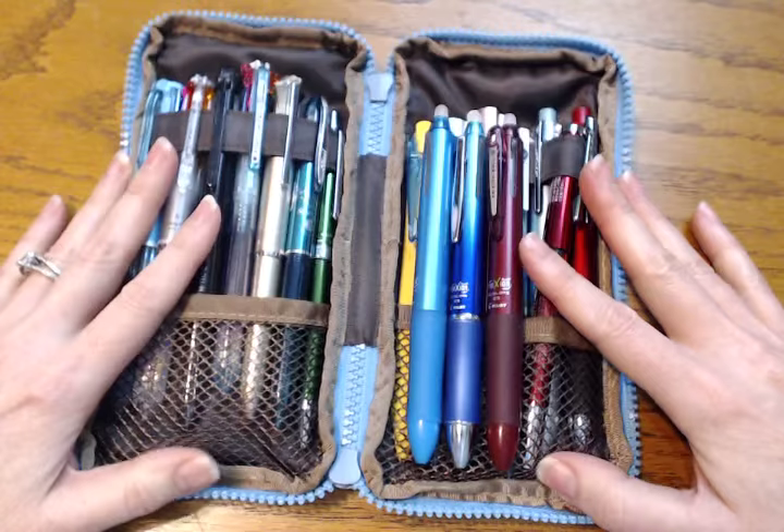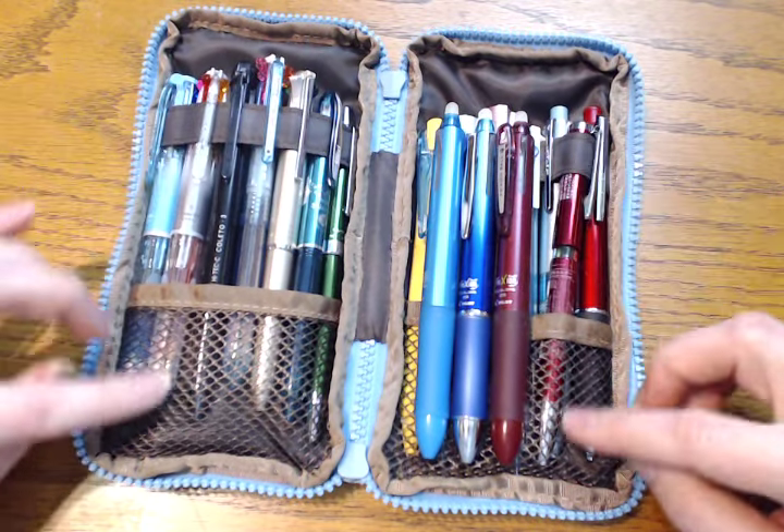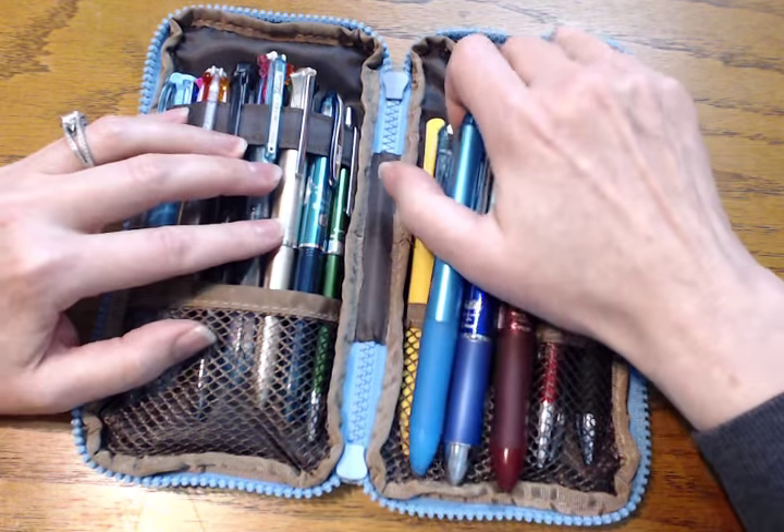Let's open this up — and this is what I was talking about. It really opens up super great. I love that it has this strap up here and I love the mesh pocket down here.